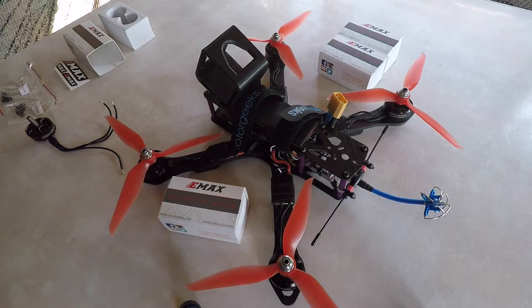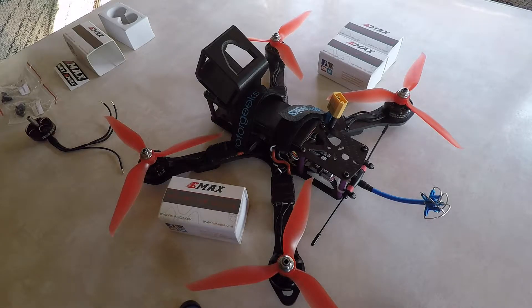Hey YouTube, I'm going to be doing a few modifications to my Martian 2 again. I've been flying this particular frame for a couple of years now and it's been working out just fine for the price and for my flying style and abilities — just fantastic, nice and economical. By the way, it's the fourth of July, so happy fourth of July to everybody — hope you have a safe one and enjoy some time away.